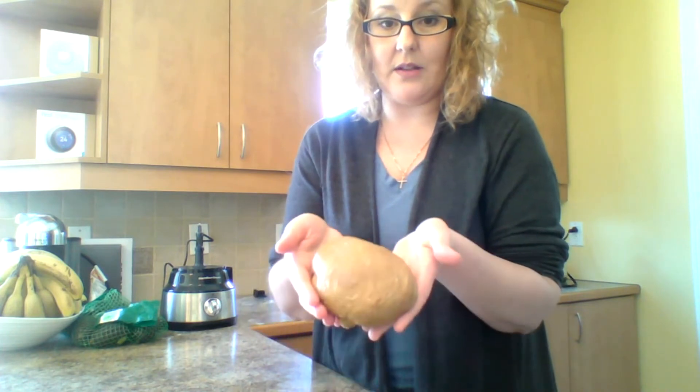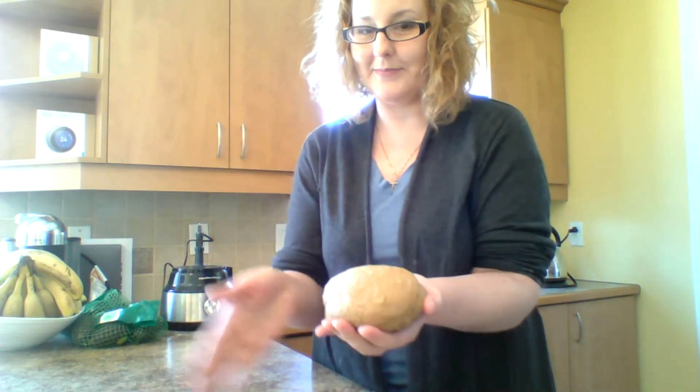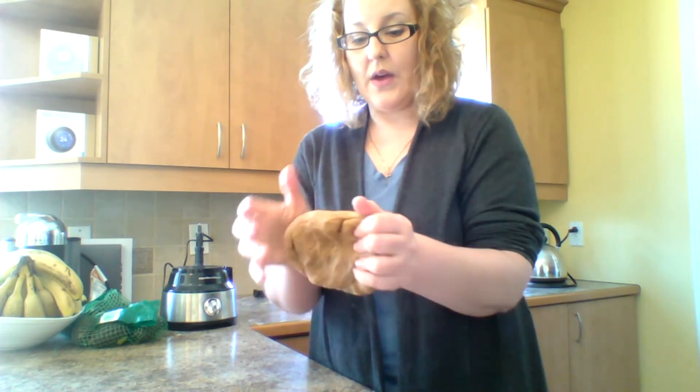Now that my vital wheat gluten looks like this — just give it a little spank — I'm going to let this rest for about 10 minutes. When we come back, I'm going to show you how I process it and put it into my stock, which is simmering right now.